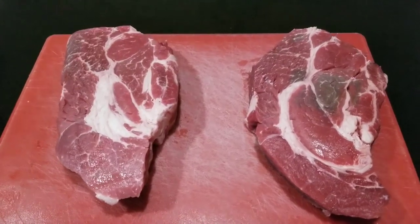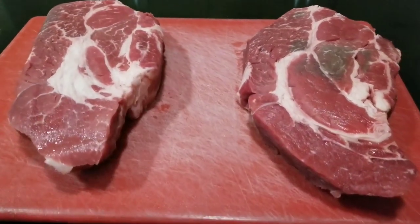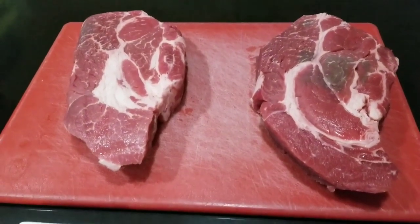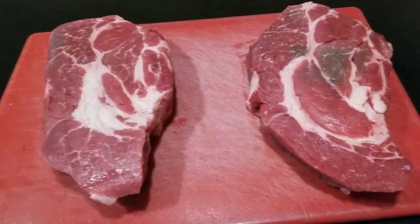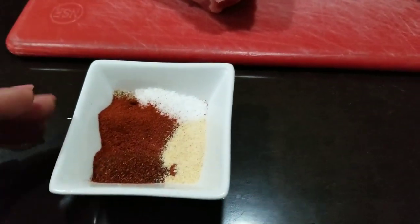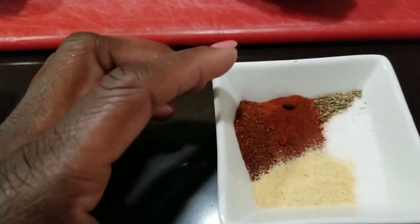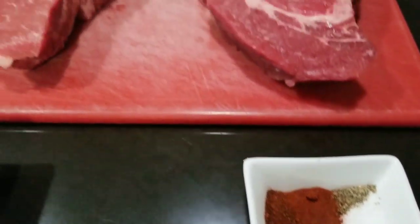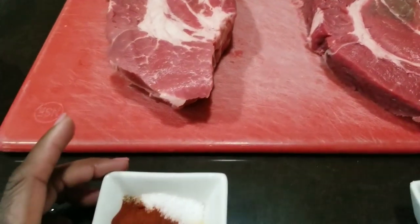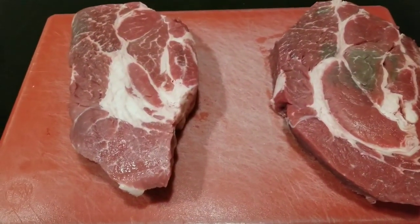I have these two beef chuck roasts about the same size, 2.3 pounds. And I've got some seasoning for both of them: salt, pepper, garlic powder, chili powder, and smoked paprika. So I'm going to rub both of these chuck roasts with my seasonings.